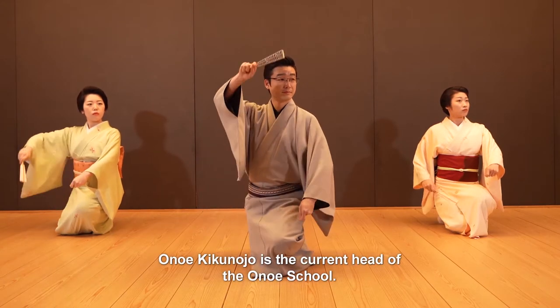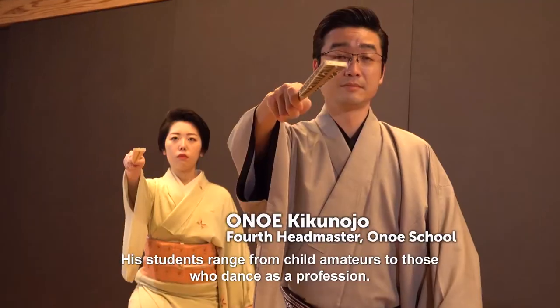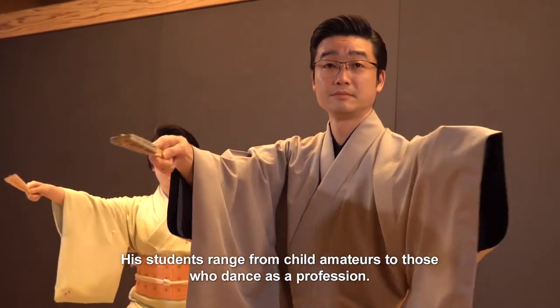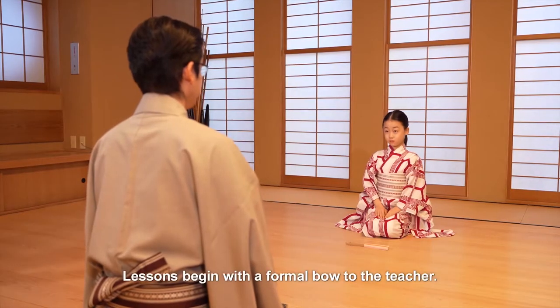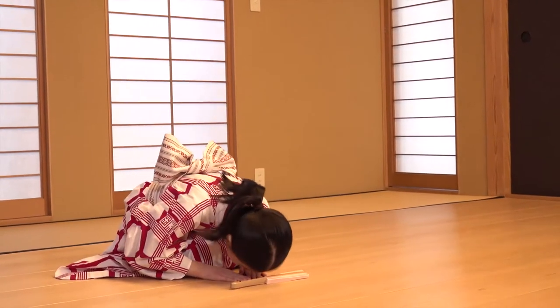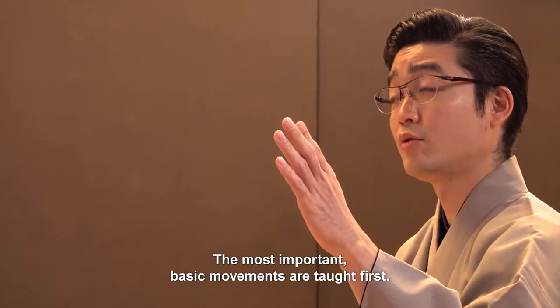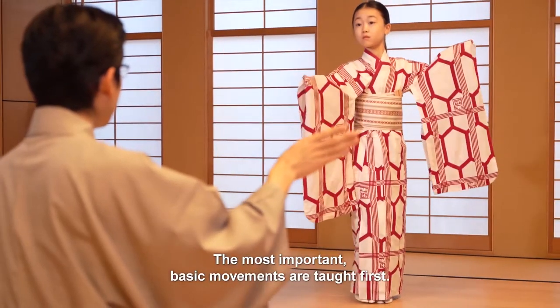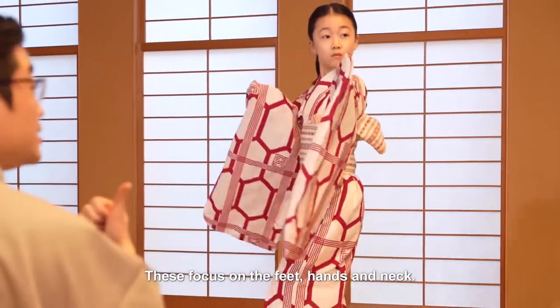Onoe Kikunojo is the current head of the Onoe School. His students range from child amateurs to those who dance as a profession. Lessons begin with a formal bow to the teacher. The most important basic movements are taught first, focusing on the feet, hands, and neck.